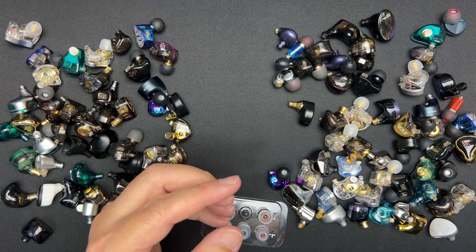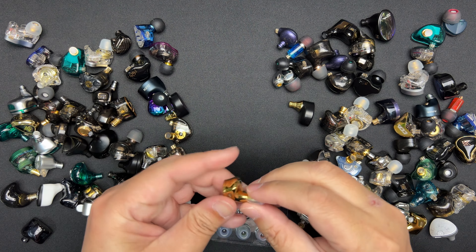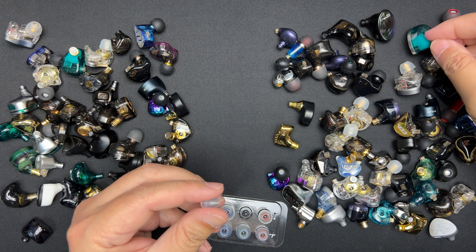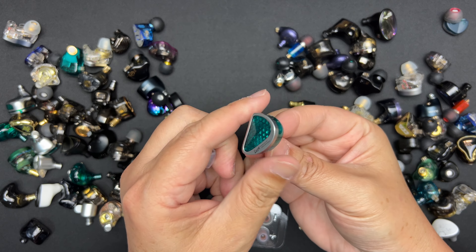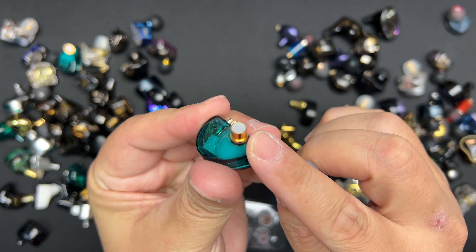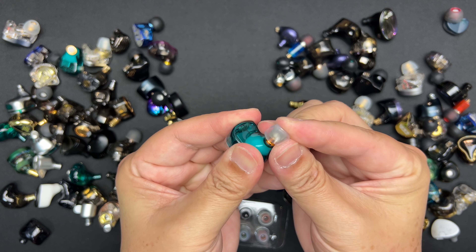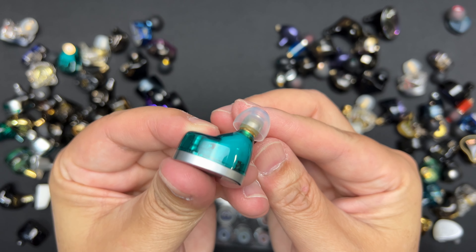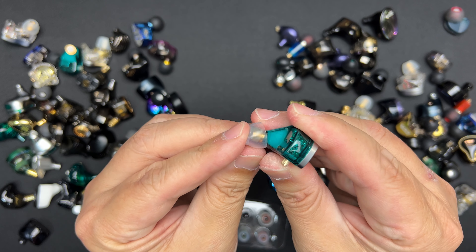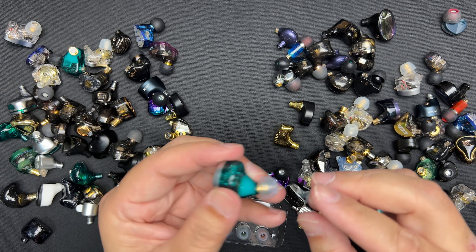The nozzle diameter ranges from 5 to 6 millimeters, so just measure your IEM to see whether it fits. I've taken out all my IEMs and I'm going to test them one by one, put it in my ear, and see how the fit is. I'll try the medium first since I'm a medium-size guy — let's start with this one which has a medium-type nozzle.